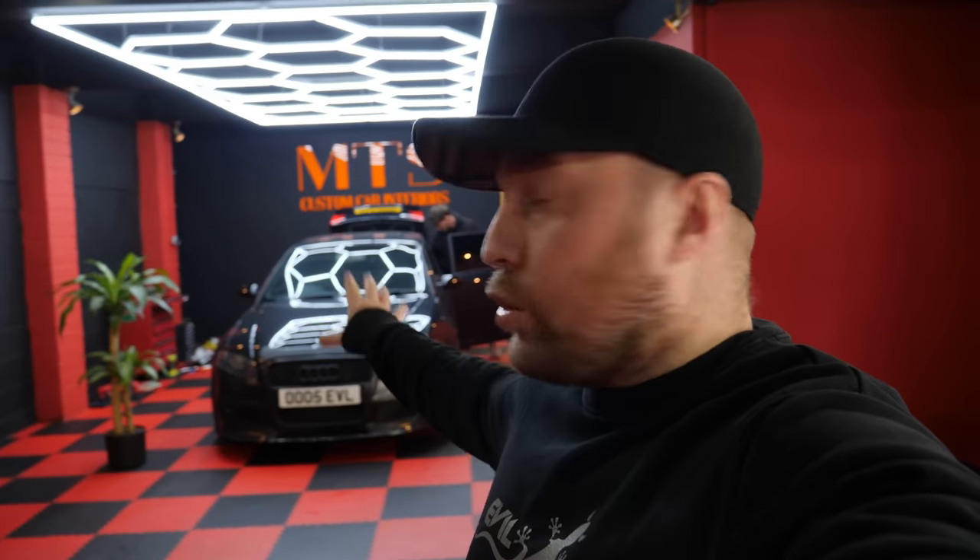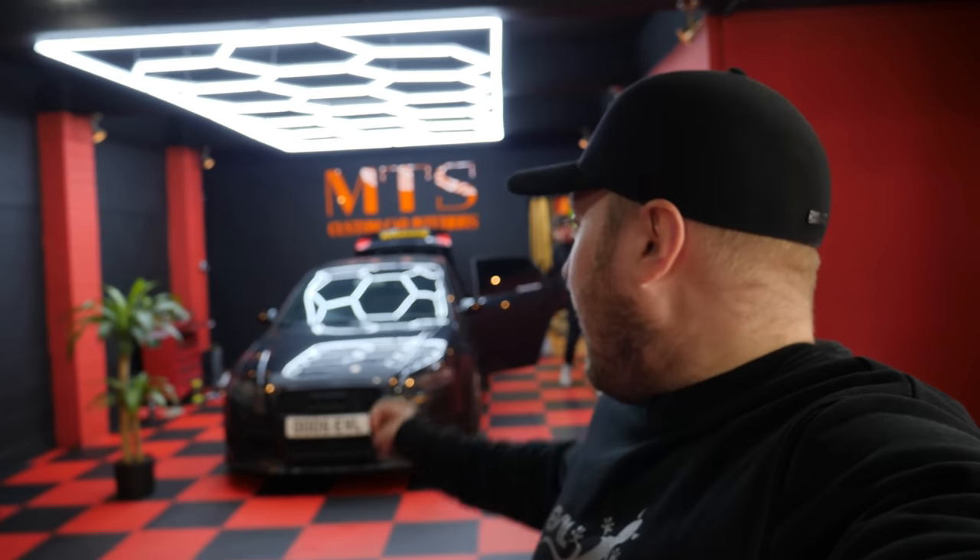Alright guys, welcome back to another Evil GT video. I am Ben. Lee's currently busy in his other business, but he did say that he's going to be here later on. We're with the lads here at MTS in Warrington — they do custom interiors, bespoke interiors, and they're going to look after us with the back of our B7 RS4.